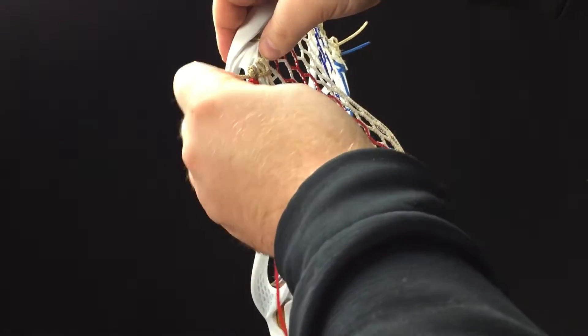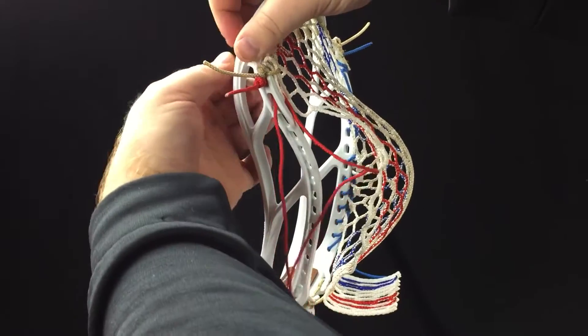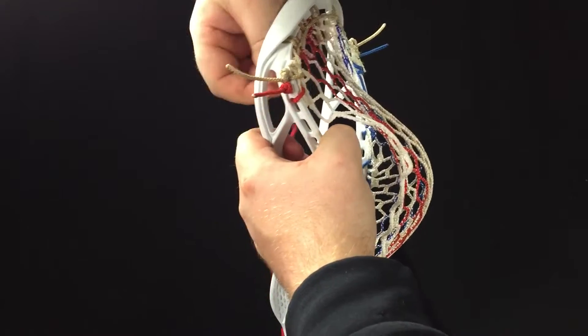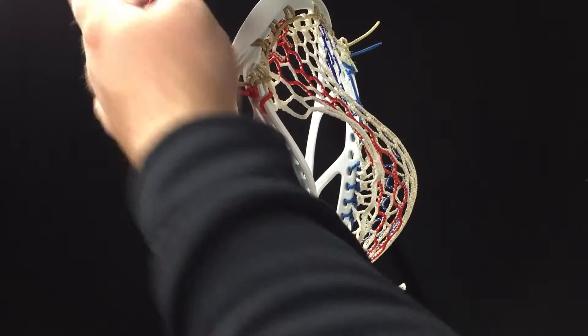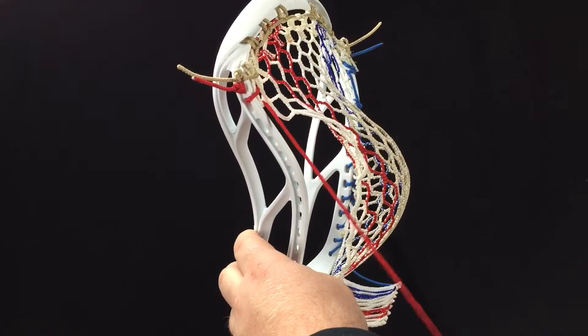Now I'm going to loop through the second sidewall hole — the outside of the second sidewall hole — pulling that through, pull that nice and tight, and then through the front side again of the first 10-diamond row, just like that.